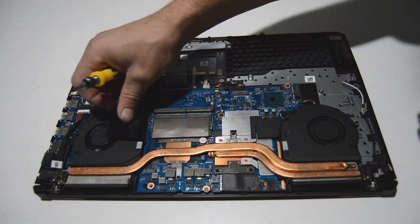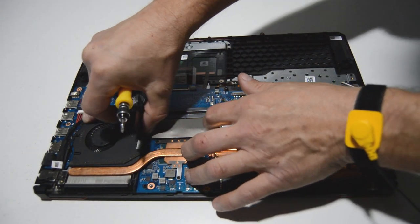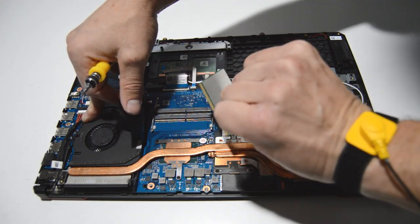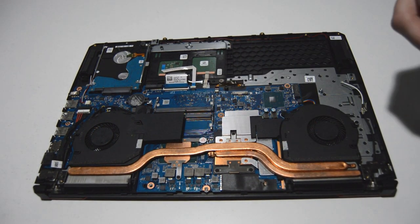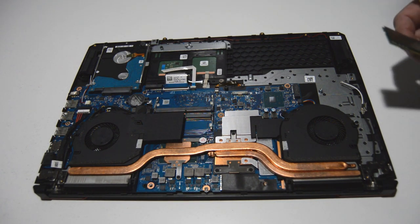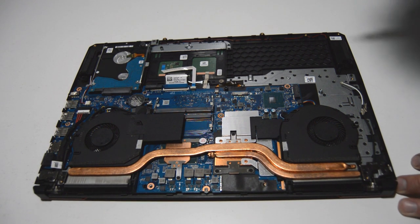The RAM slots are easily accessible and upgradable. Just spread those retainer bars and that will allow the memory stick to pop up, then you can remove it. You have two RAM slots to upgrade your memory, which is pretty good. A lot of computers nowadays have integrated RAM that's not upgradable, but on this one they left you at least two slots.